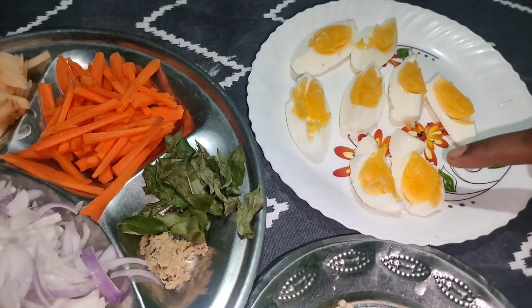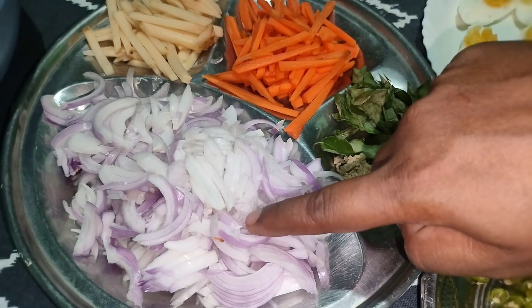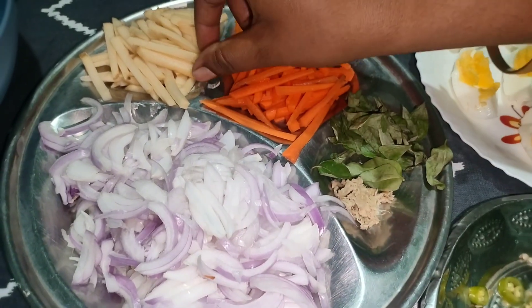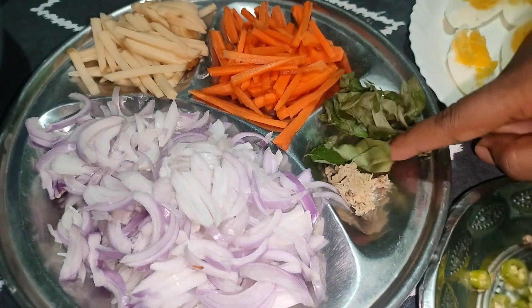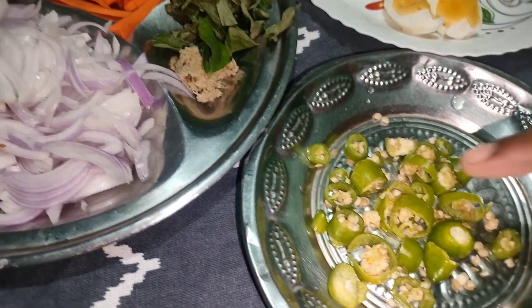We will cut the vegetables in the pan. Pour a large carrot, a little bit of carrot and a small amount.